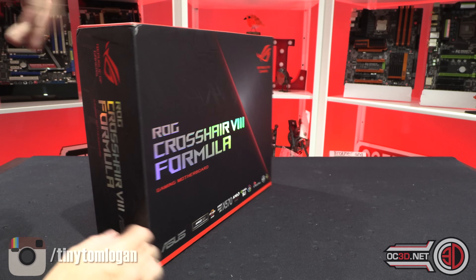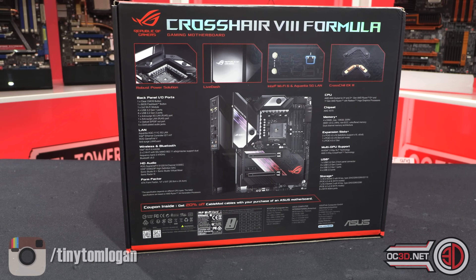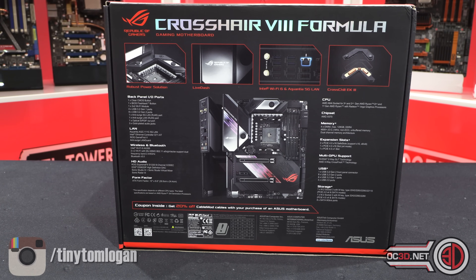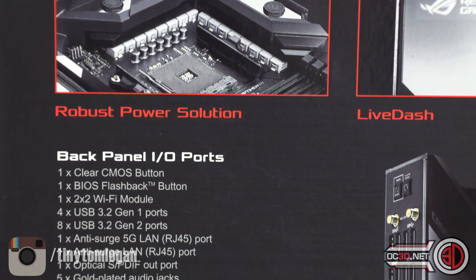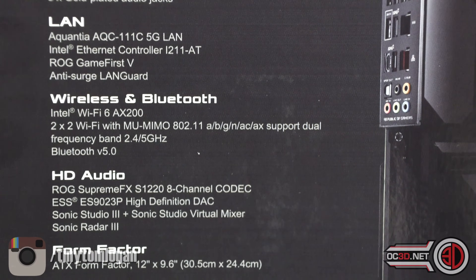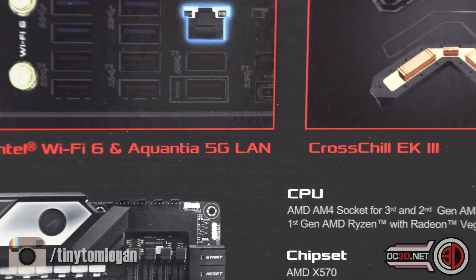The Crosshair 8 Formula is obviously going to be one of the expensive boards because it is a Crosshair, not one of the lower-end Strix boards. I drove to get this one from Asus today so I could bring it to you a little bit earlier than some of the other guys in the UK. You can click through to the OC3D website for text specifics on what we're allowed to show. I'll zoom in so you can look through the box, and you can pause at any moment. I won't be taking any heatsinks off yet because I still have to test all this.